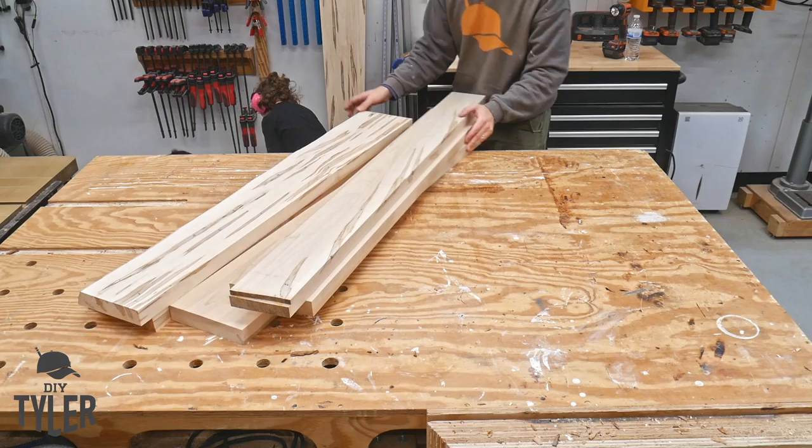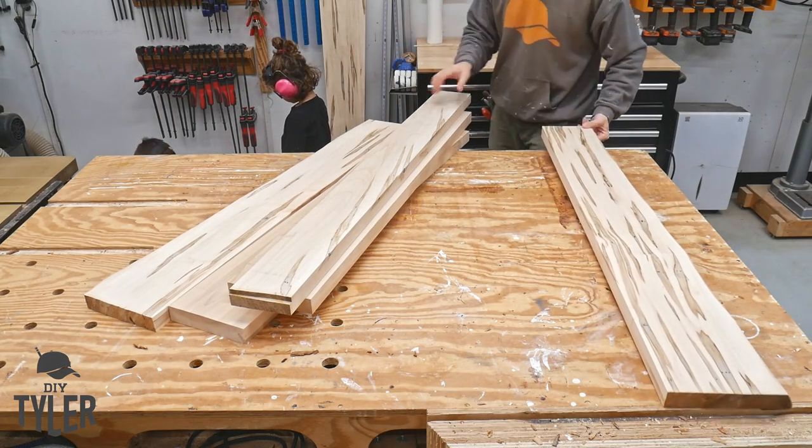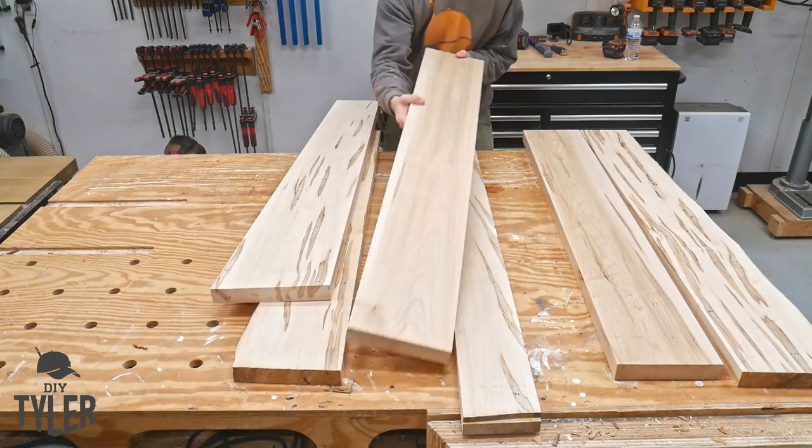Once everything was squared up, I spent a moment to align everything the way that looked best and had a nice symmetrical look across the table, and then used some TiteBond II to glue everything up.